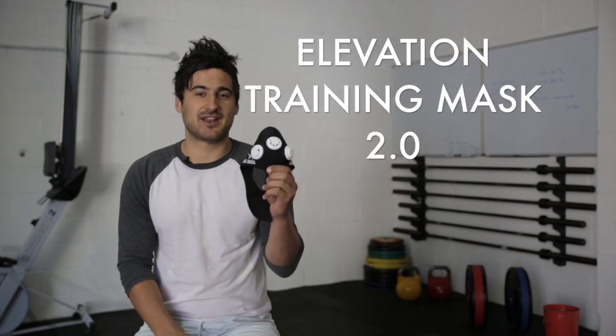Hey guys, John here from TheRXReview.com and today we're taking a closer look at the Elevation Training Mask 2.0.